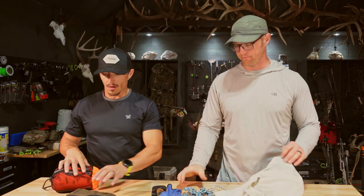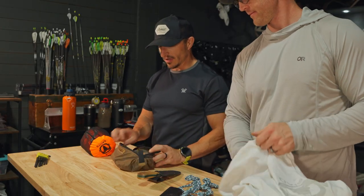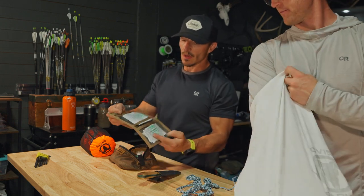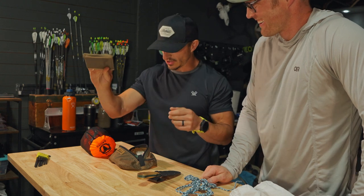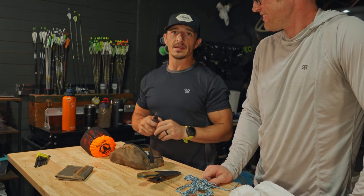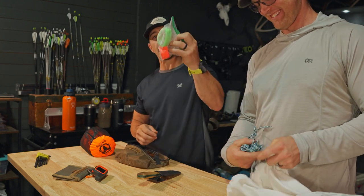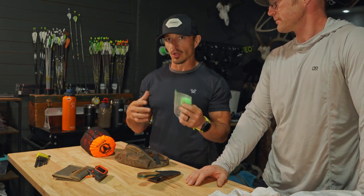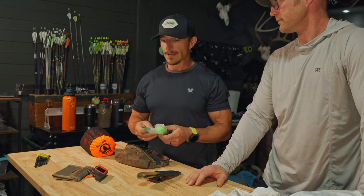This is the general kill kit in the bottom of my pack. First thing: I have a little Kifaru tag wallet — all my tags are in here, along with my license and hunter safety proof, which some states require you to carry. I have an InReach so I can message Tyler the location and say 'BBD — big bull down, please help.' I also carry flagging tape. Once I take a shot, I'll flag where I stood, then go flag where the animal stood and spun, and look for my arrow to treat it like a crime scene.